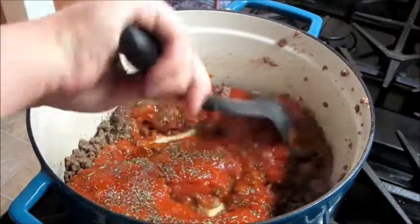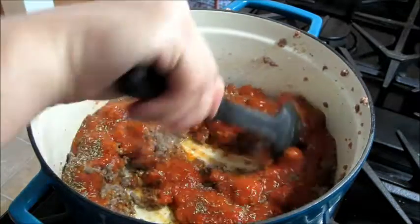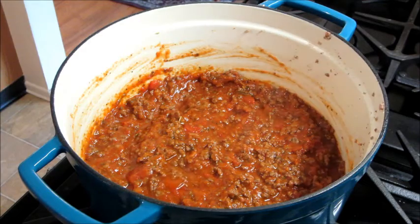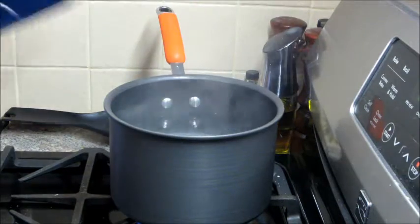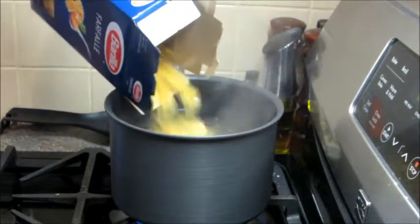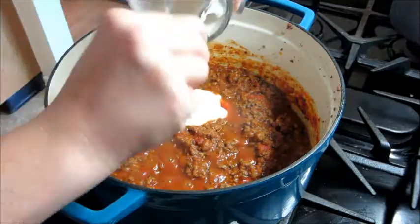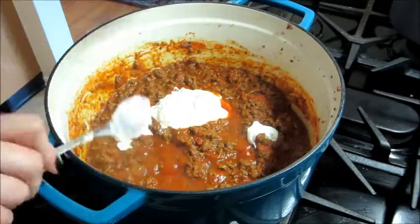Mix that around and then let it simmer for about 15 minutes. While that's simmering, you're going to want to bring a pot of water up to boil and add in your bow tie pasta so that it can cook at the same time. Once the sauce is done, you can add in the sour cream and give it a good mix.